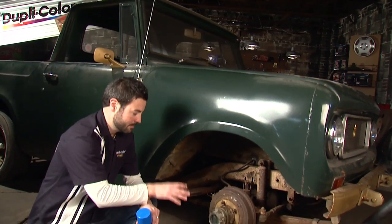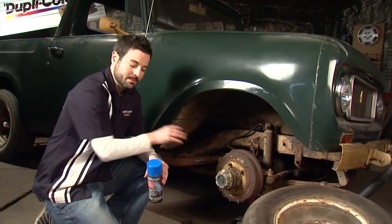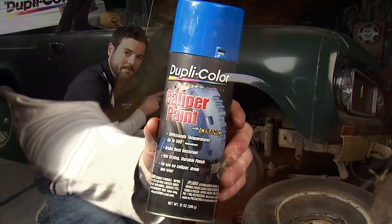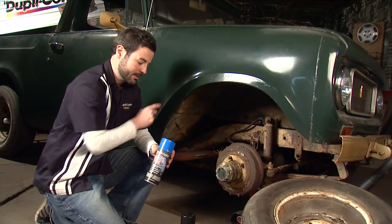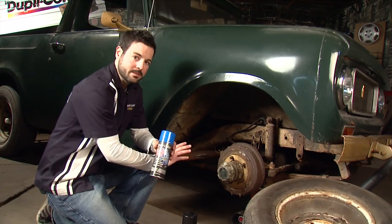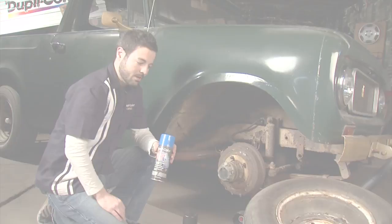On today's episode we've got the wheels off, so we're going to go ahead and dress up these brake drums. For that we're going to use Duplicolor's caliper paint. We chose blue to kind of pop off the body color we're going to go with. This is heat resistant up to 500 degrees, so it's going to help keep these brake drums durable in the long haul.